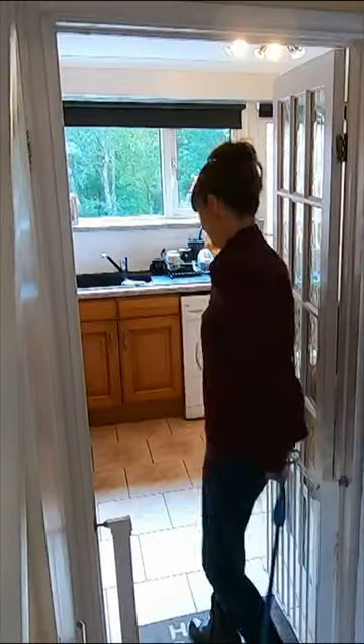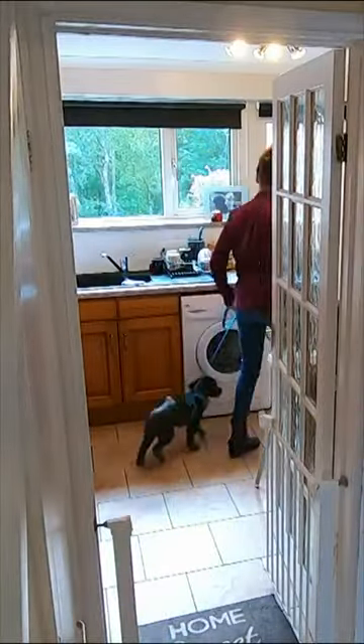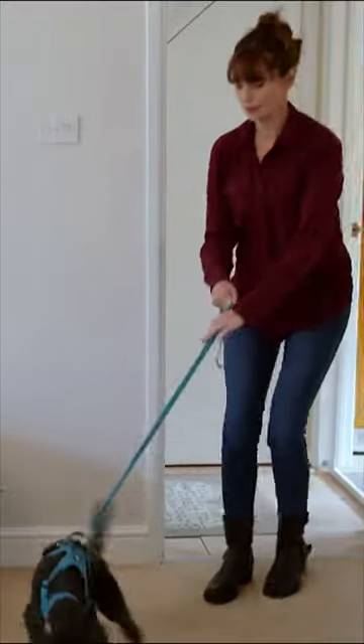We're gonna stand up. Let's go. After a quick spin around the kitchen, Ziggy's a little calmer and ready for round two.